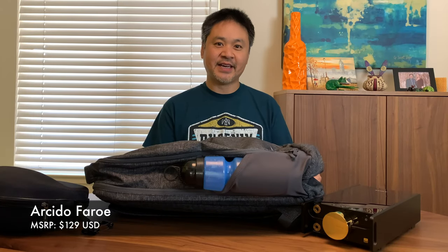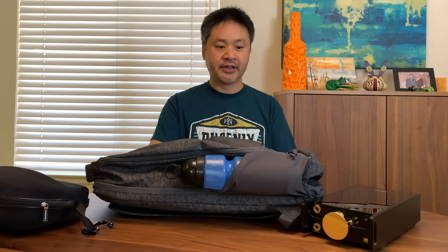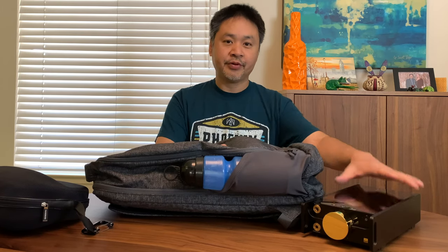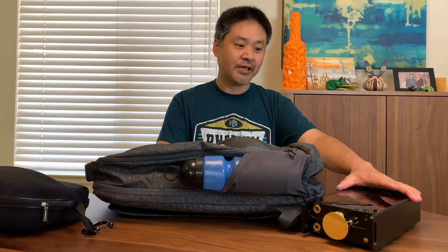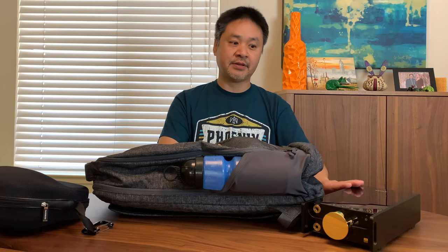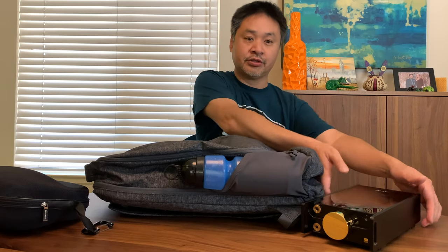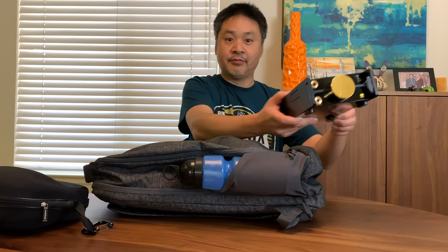Hey, what's going on everybody? This is Mike at HiFiInsider.com. Today I want to share with you a backpack that I've been using — it's probably the only backpack I'm familiar with that can hold my precious Sony DMP-Z1 music player when I'm traveling. The great thing about this music player is that it's a reference-class sound system that you can actually carry with you because it's so small and runs on battery.